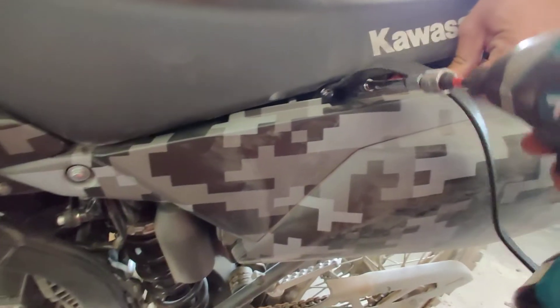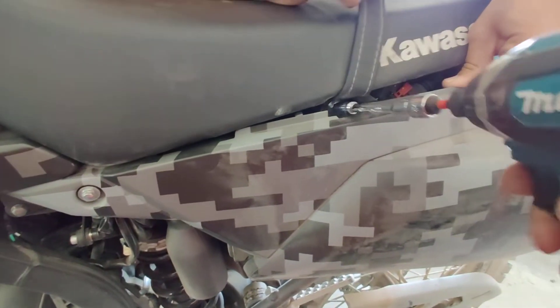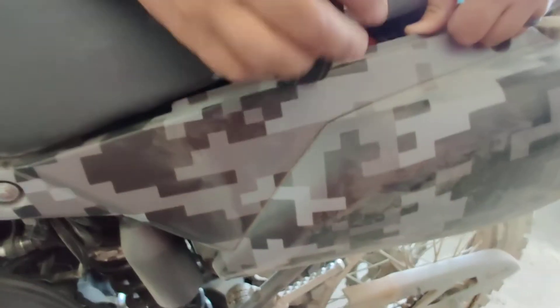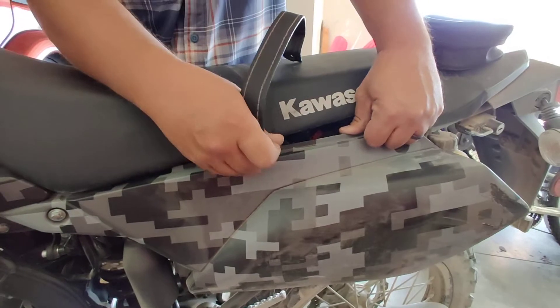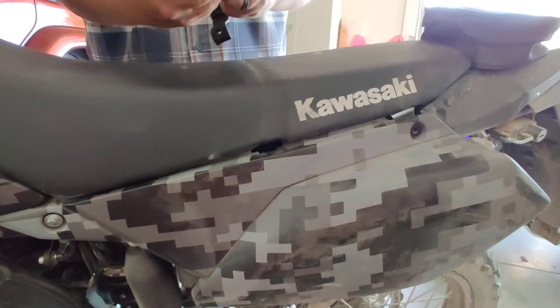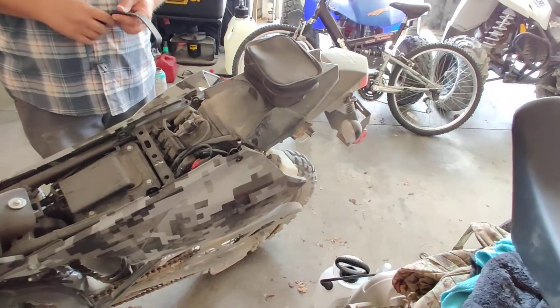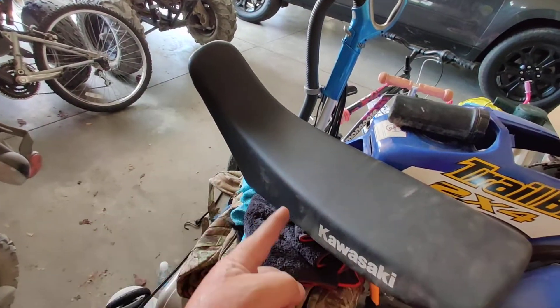This second side — simple as that. Seat strap removed. The seat is gonna come off — we're gonna put that here for now. And we are going to take a look at shaving some foam. Look at that — first view, first impression on the seat.